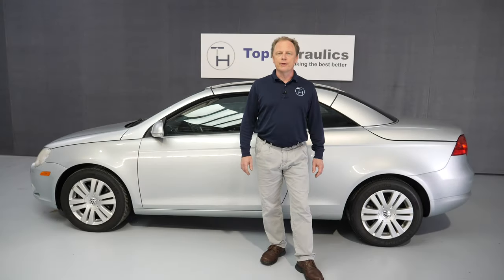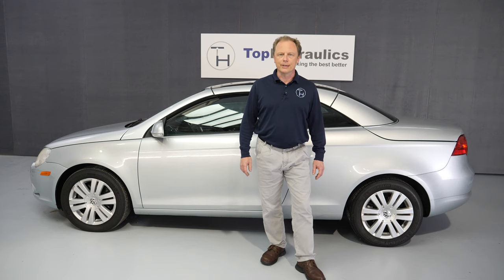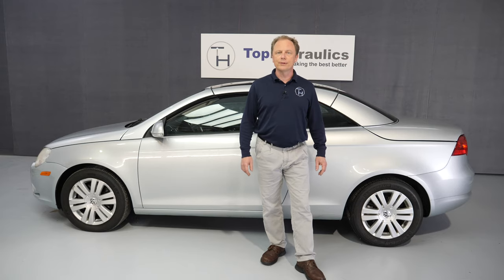Hi folks, this is Klaus at Top Hydraulics. We'll show you today how to refill the hydraulic pump in your Volkswagen EOS with hydraulic fluid. We'll do that in the trunk back where the pump is, so follow me.